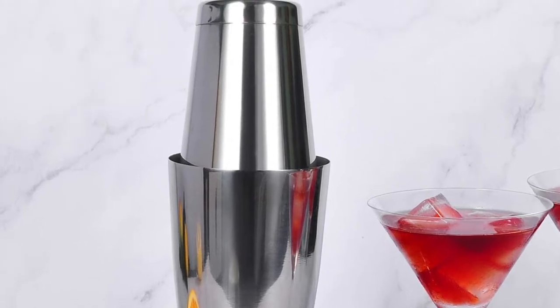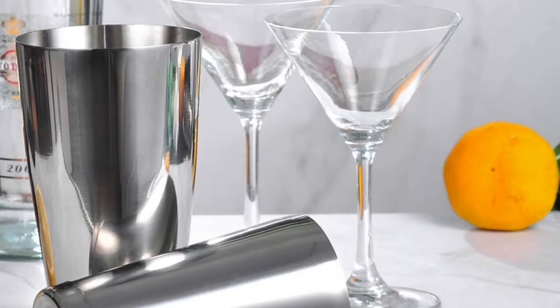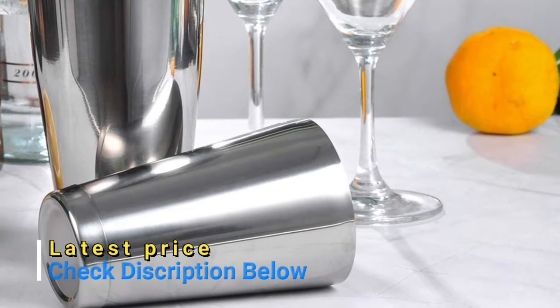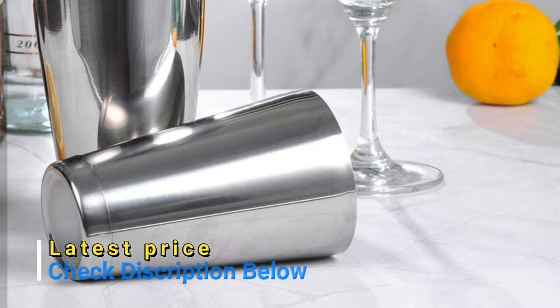Made of food-grade stainless steel to last a long lifetime — solid, never breaks. Essential bartending items for the bartender's preference and a good addition to your bar cart equipment.